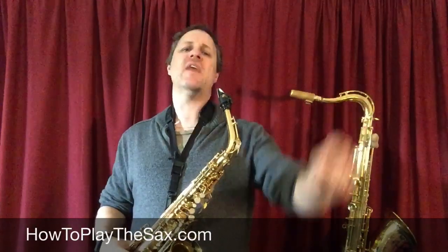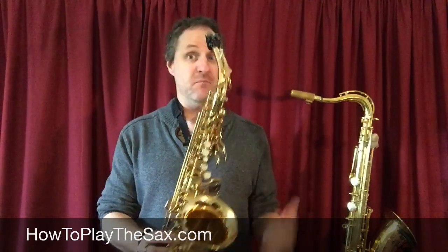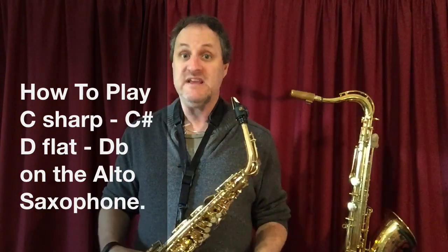Hello everyone! Thank you for playing your saxophone. I enjoy playing my saxophone, and in the interests of playing more saxophones today, in a very quick lesson I thought I would show you how to play a C sharp, otherwise known as a D flat.